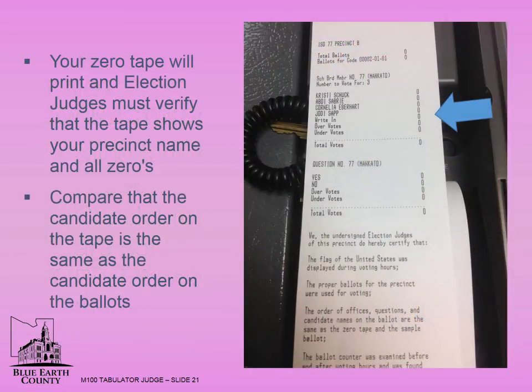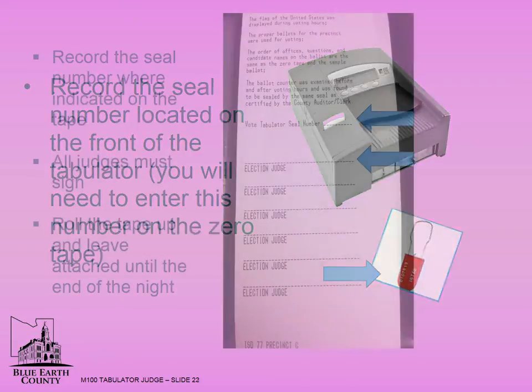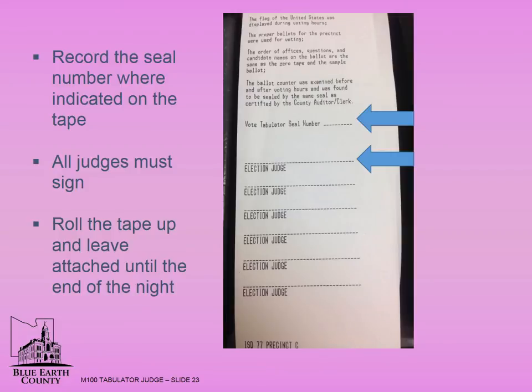Your zero tape will print and election judges must verify the tape shows your precinct name and all zeros. Compare that the candidate order on the tape is the same as the candidate order on the ballots. Record the seal number located on the front of the tabulator — you will need to enter this number on the zero tape after it prints. Record the seal number where indicated on the tape. All judges must sign, roll or fold the tape, and leave this attached until the end of the night.